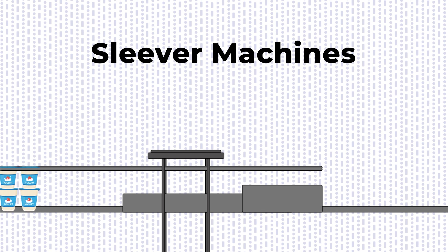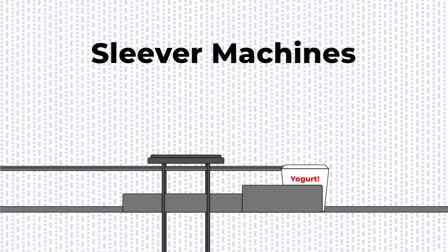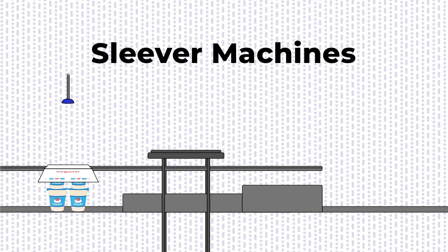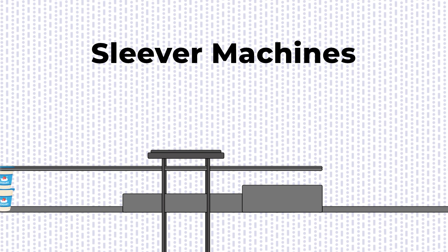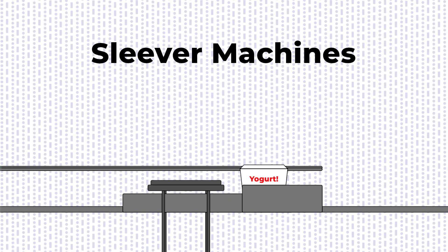Sleever machines wrap paperboard sleeves around multipacks of smaller, lighter items like yogurt or pudding cups, making them stackable and easily identifiable in stores. After cups are collated together, a sleever wraps paperboard around the top and bottom of the multipack. One side of the multipack is left open, making it easy for the consumer to open after purchase.